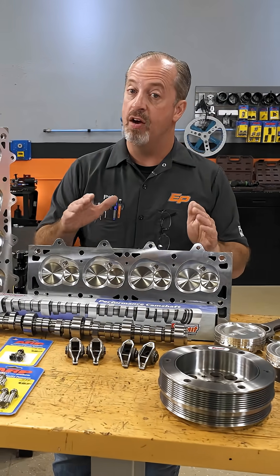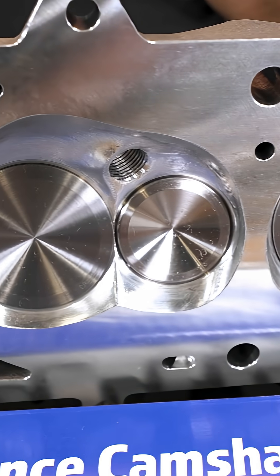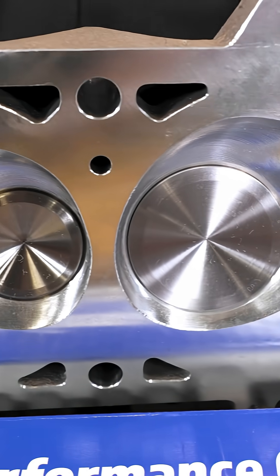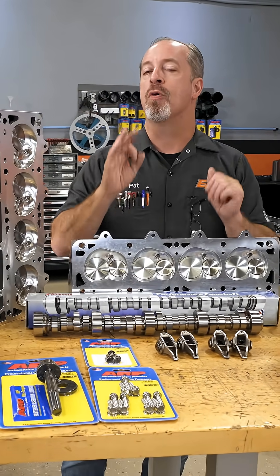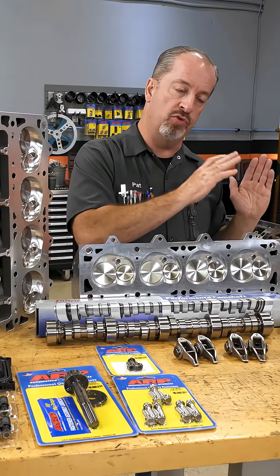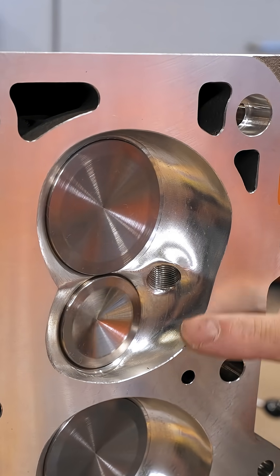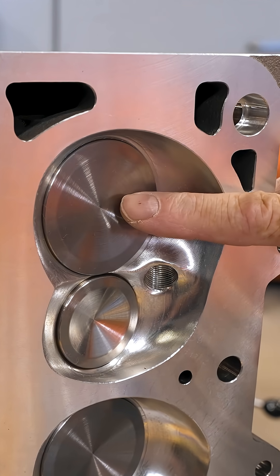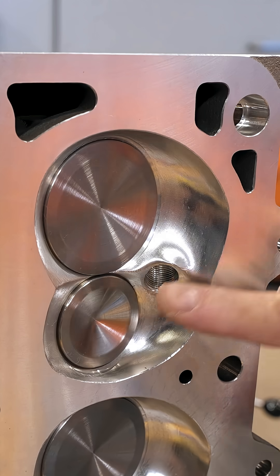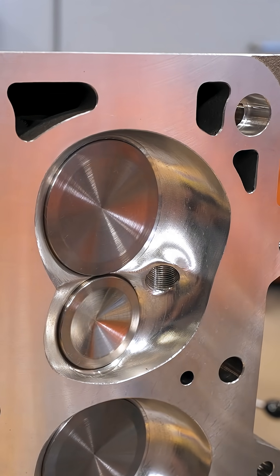That camshaft ties in with big airflow, and we have that covered with Trickflow's new 280cc LS3-style cylinder head. These are pretty special because they have been set up for big boost — though we can use them naturally aspirated as well. They have a lot of great features: 67cc fully CNC chamber, 2.165 severe duty intake valve, Inconel 1.600 exhaust, so if you want to use these on a big boost application, you are all set.